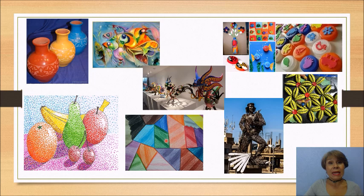Aquí esta obra de arte la realizaron con lápices de colores, puros lápices de colores. Y en esta obra donde están las frutas, ocuparon plumones de colores haciendo puntitos. ¿Se acuerdan de la actividad que trabajaron con la Miss Laura de Puntillismo? Pues aquí lo hicieron con plumones. ¿Verdad que están padres?